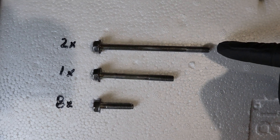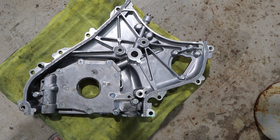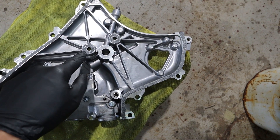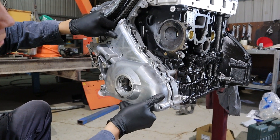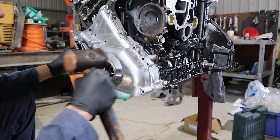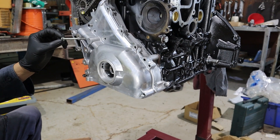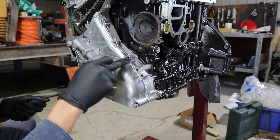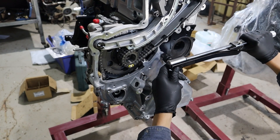For the oil pump you'll need two long bolts, one medium-length bolt, and eight small bolts. Apply silicone to the oil pump around the outside and the two circles. Install the oil pump, placing the two long bolts in their holes, the medium-length bolt in its hole, and small bolts in all the remaining holes. Torque the oil pump bolts to 13 newton metres.